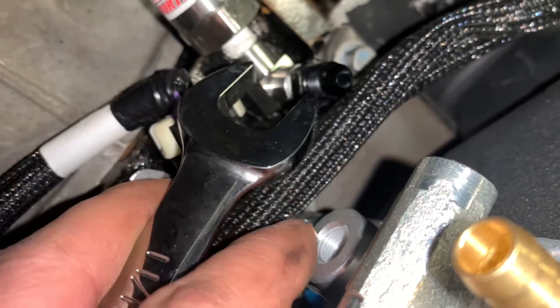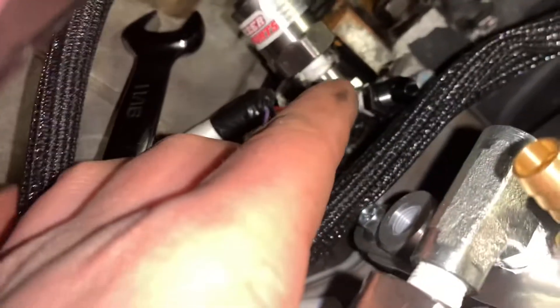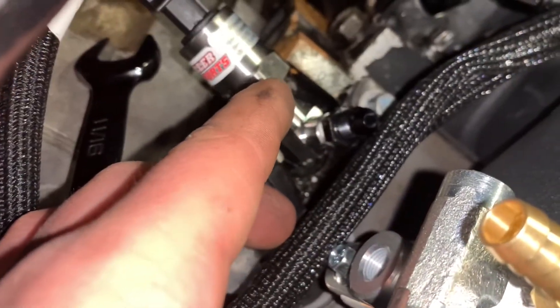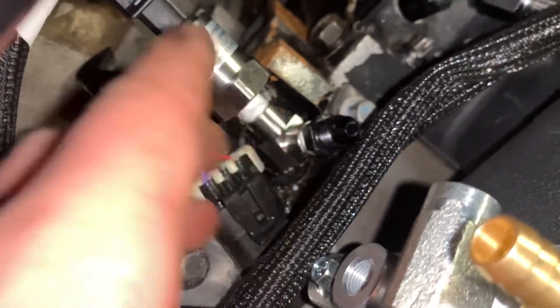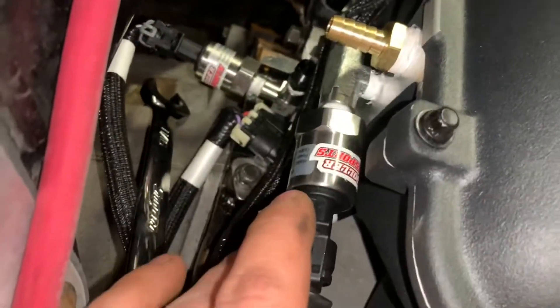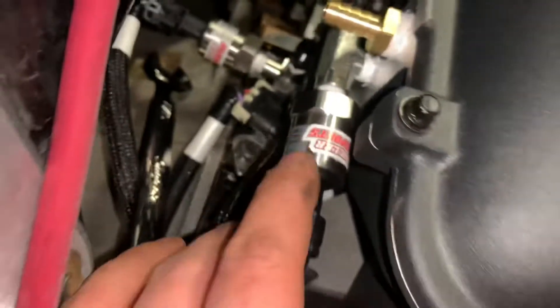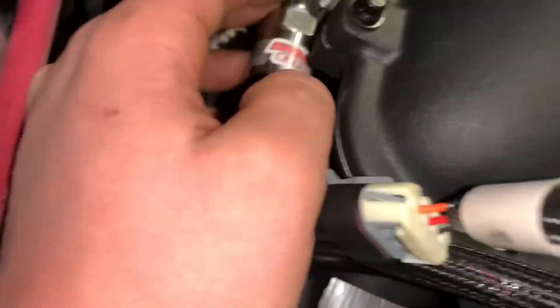Down here, ICT Billet - normally there's a rubber plug that goes in there, but ICT Billet makes a block-off for this hole that goes to 1/8-inch NPT. I looked up 'Holley high ram MAP sensor block-off' and this came up. I'm gonna block it off for now because I don't have a use for it. Up here is another 1/8-inch NPT - this is the T-fitting I originally bought for the oil port but it didn't clear the block. So this T actually worked perfect to run the MAP sensor.